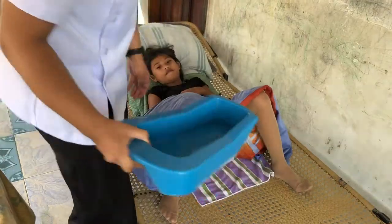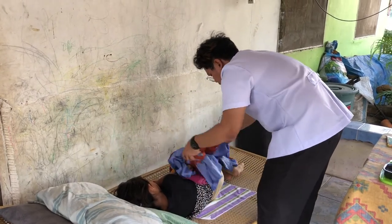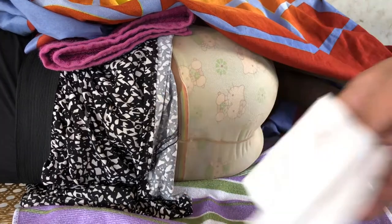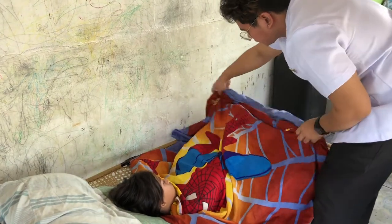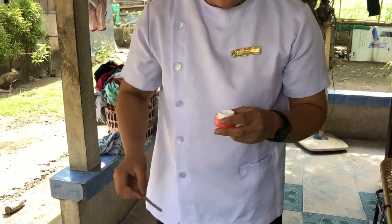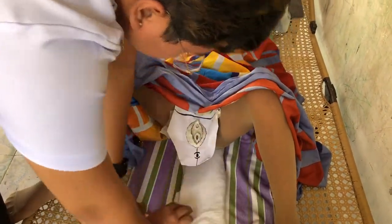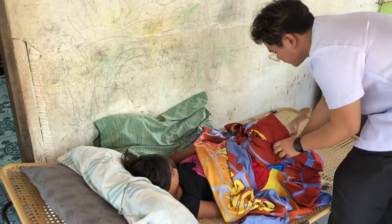Remove the bedpan and turn the patient near you. Dry the buttocks and anus using tissue paper. Assist the patient to assume a dorsal recumbent position. Apply medication as ordered and a perineal pad if necessary. Remove the bed protector. Arrange the beddings and make the patient comfortable.